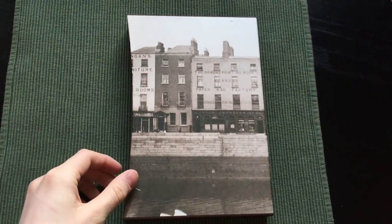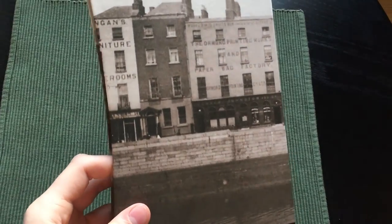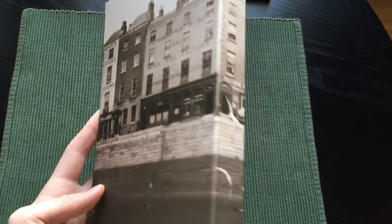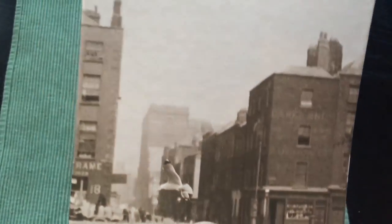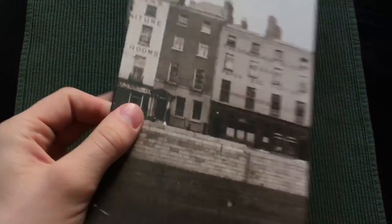Let's start off with this pictorial slipcase. This is of course a picture of Dublin — otherwise it's just a regular slipcase.